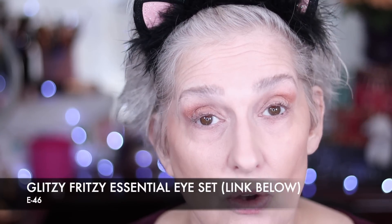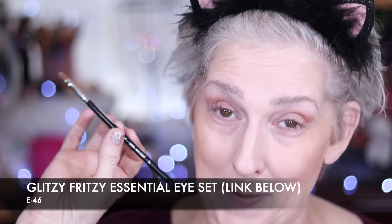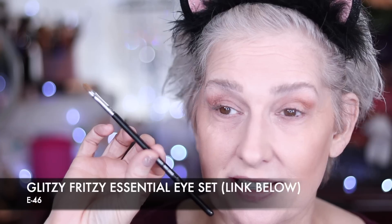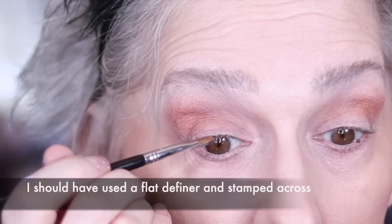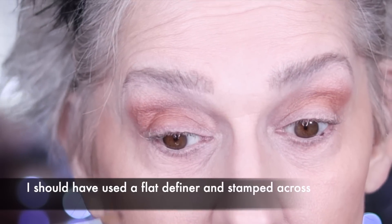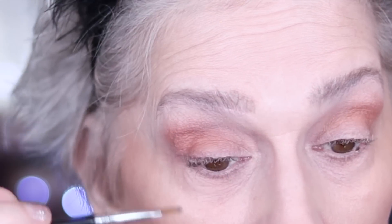I wanted to use all Wayne's brushes today, but he doesn't have one I own that will do what I want next. So I'm going to take this brush from my Glitzy Fritzy Essential Eye Set, sold at Sigma — the E46 — and take this black right on the tip. I'm going to be very careful and push that into my lashes, just to make my lashes look even more va-va-voom when I get mascara on.